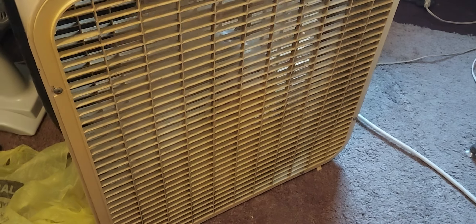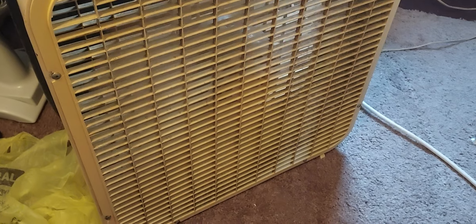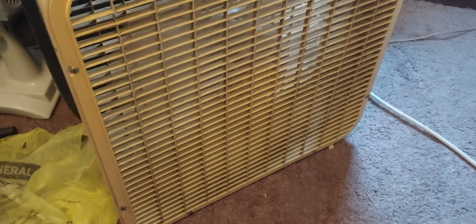Doesn't run perfect — low is a little bit slow — but I've oiled it I don't know how many times.